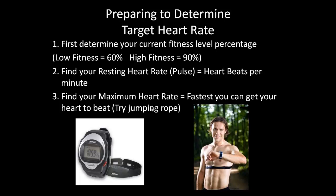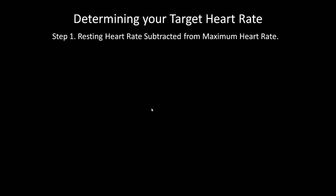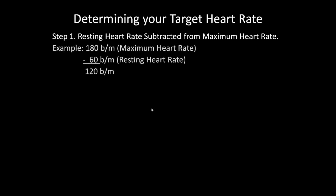Then find your maximum heart rate — how fast you can get your heart rate to beat. Try jumping rope for a couple of minutes, check your heart rate, jump again for a couple of minutes, and check it again. Continue this process until your heart rate no longer increases — that's your maximum heart rate. To determine your target heart rate, subtract your resting heart rate from your maximum heart rate. For example, a maximum of 180 beats minus 60 gives you 120.